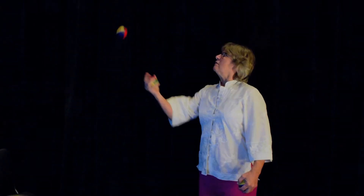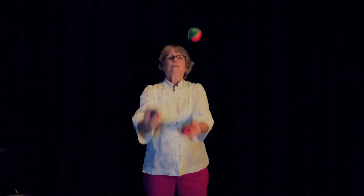Here's a quick review of the seven steps. Congratulations! You've now mastered the art of juggling. Now go teach your friends!